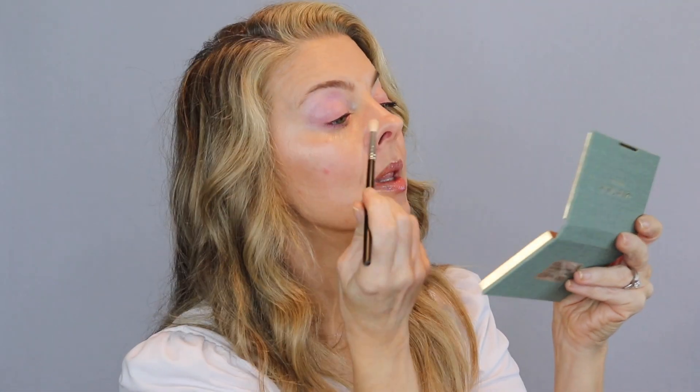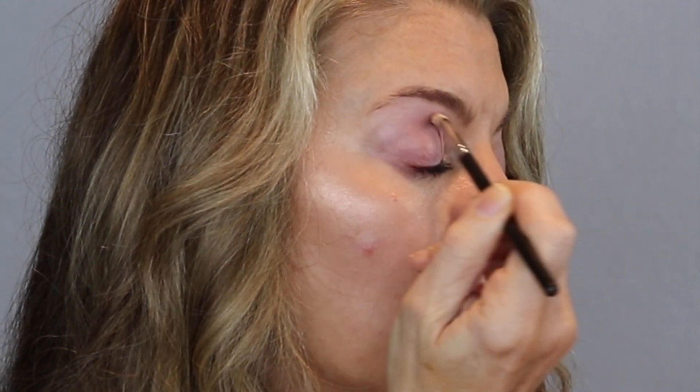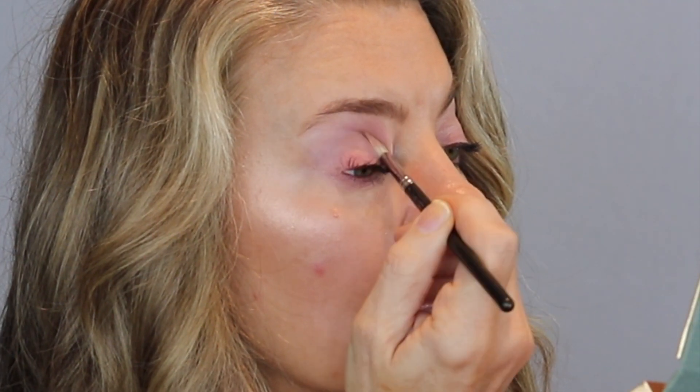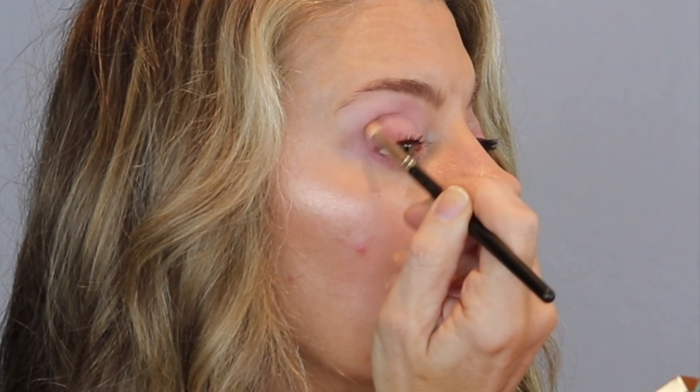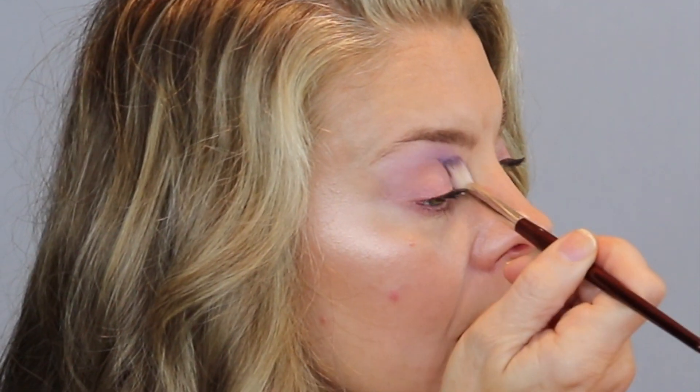Now I'm going in with a MAC 221, a much smaller crease brush, and into the shade Fleur, which is matte golden peach. I am really concentrating in my crease here. I wanted this to go over the lavender, over the Wisteria, but I am not working it up on my eyelid. I'm going back into Wisteria to build up that lavender — it goes on quite sheer, and I really wanted to pump it up a wee bit.